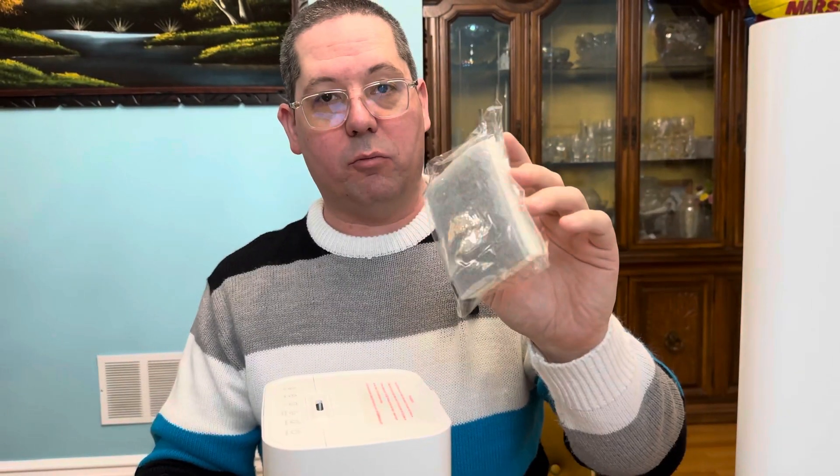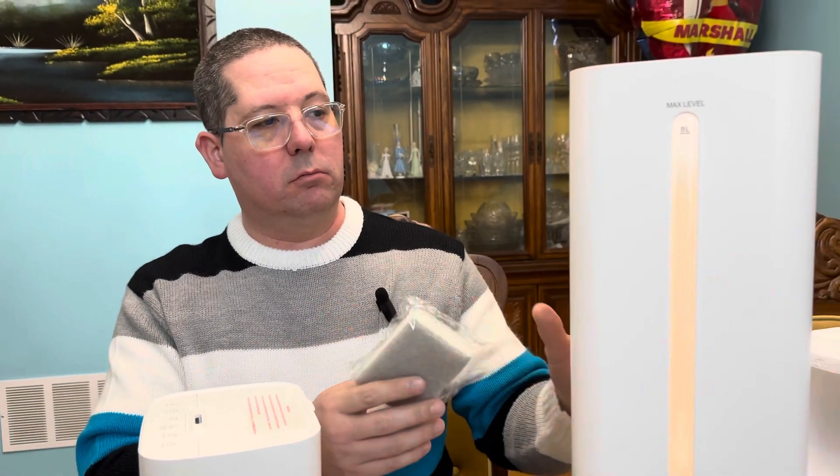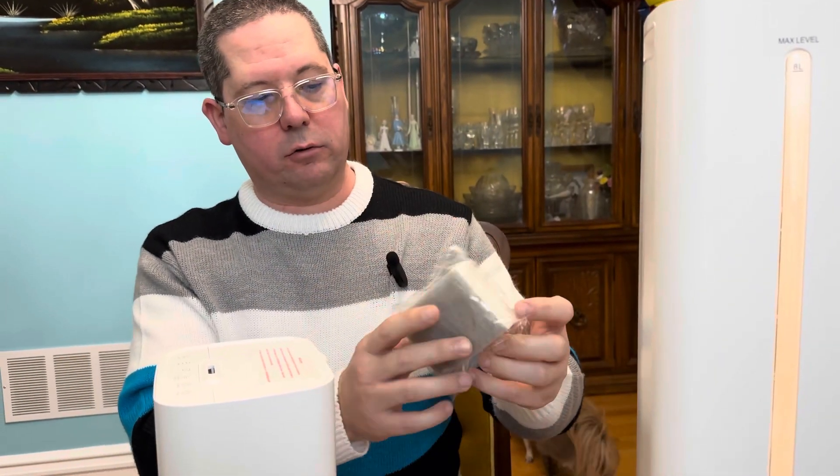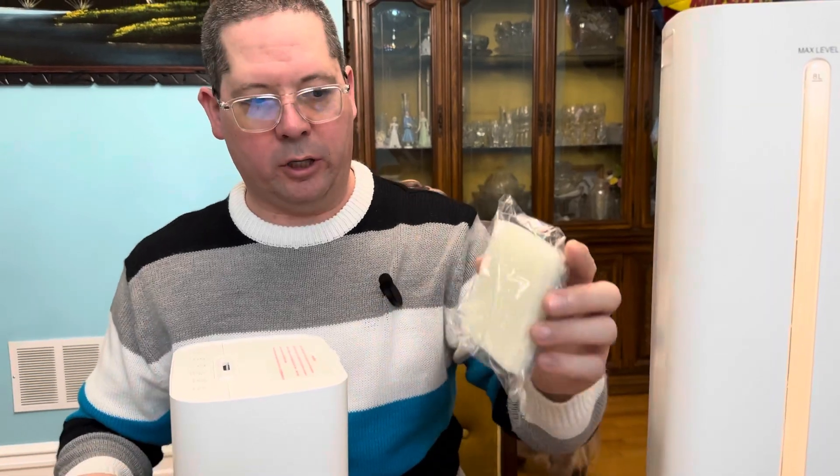The other thing that comes with it is a cleaning sponge. If you ever need to clean the inside of the tank, it has a rubber grubber and a spine on the side to make cleanup easy.